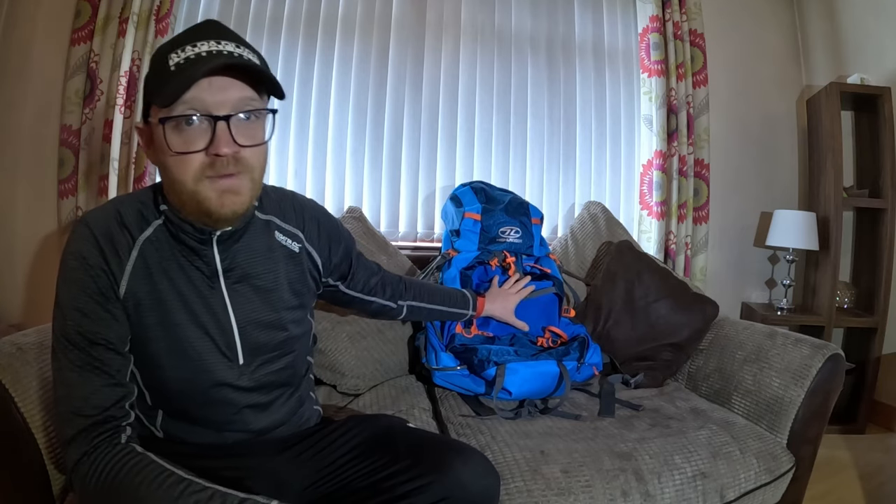I know we joke about going out in the clag and the storm and high winds and rain, but we're not stupid - we're playing safe. It's not a video I want to be doing in April. I sort of had planned on taking this bag out on a few trips first to get the feel of it and get used to it, but we'll do it today.